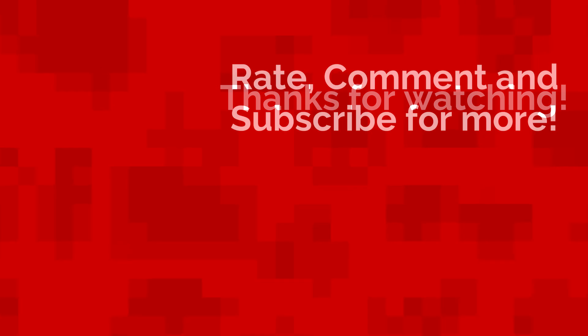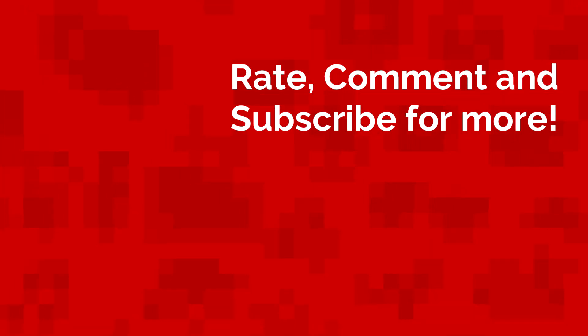Well that's all for today. My name is Jack Sorrell and I'll see you next Sunday for a brand new video.